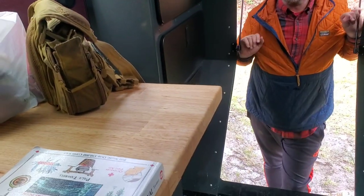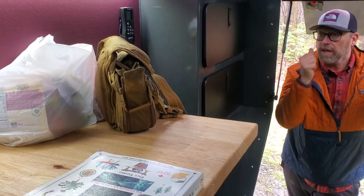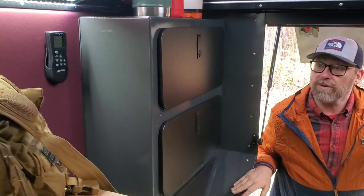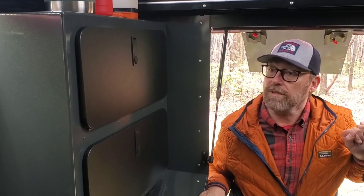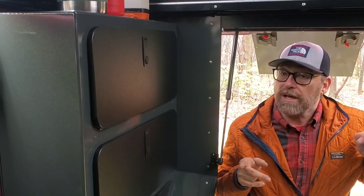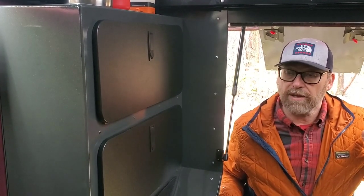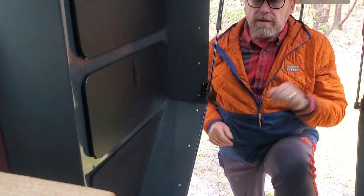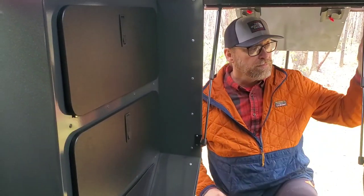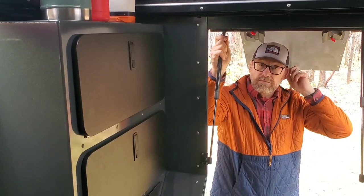Heat-wise, this thing heats up in a hot second — obviously not a very large area to heat, and it holds the heat really well. Coming from Colorado it was a little chilly the first couple nights, but as I got further east it warmed up. It holds the heat nicely for a comfortable sleep all night long. I use an X-Pad XL air mattress — I like a firm mattress; these are a little bit squishy.